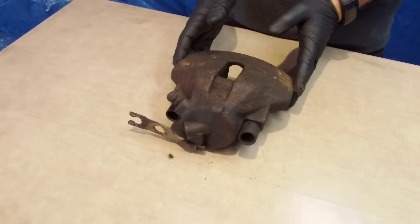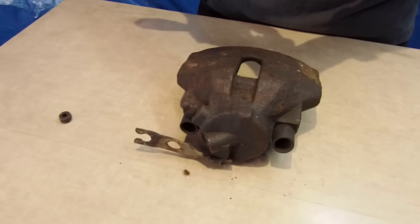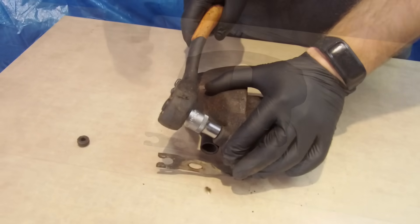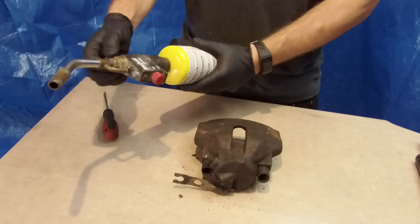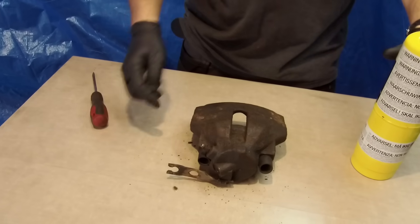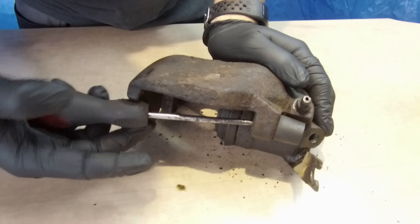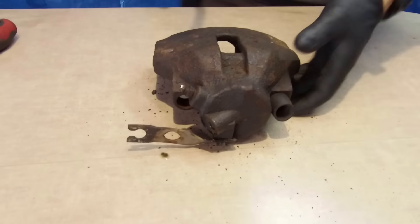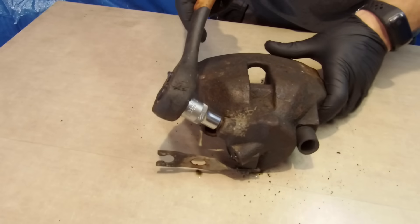Time for disassembly. We will start from the bleeder valve — if you won't remove it or it gets broken, our work can be just wasted. We'll use an 11 millimeter socket and ratchet. No way, it won't move. First solution: take a hammer and tap it straight on the bleeder valve — usually it works. If not, we have another solution: a soldering torch. Before we start heating, we have to remove the rubber bushings because they can melt. Now we can heat the surface around the bleeder valve — the caliper is cast iron so heat won't damage it.